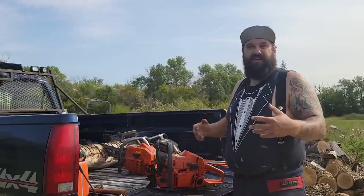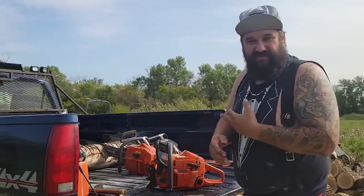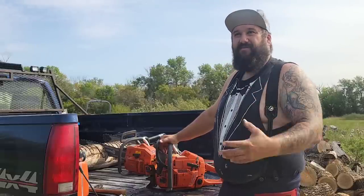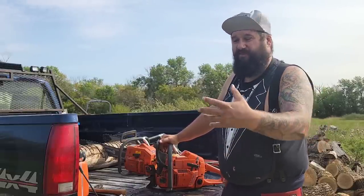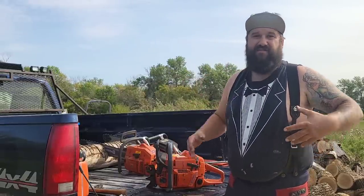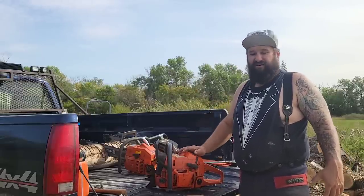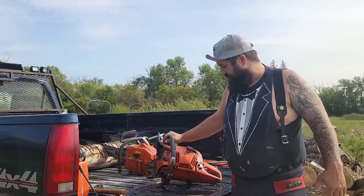Any of you that have been around logging saws know they need work usually — they've been run a lot. There are so many different kinds of cutters: some guys just cut once or twice a year, some cut firewood all the time, homeowners like me, loggers, guys that just buck on a landing all day, guys that climb, arborists. I tend to find that saws that have been logged with get the most use because these guys cut year round. So I went over it a little and I think it's going to run good enough today.